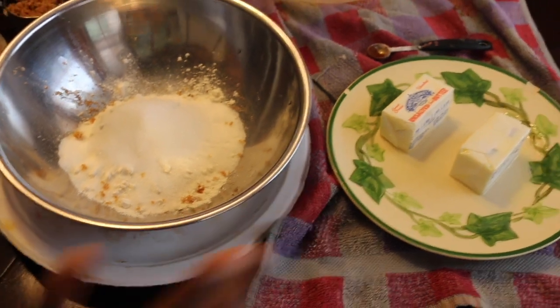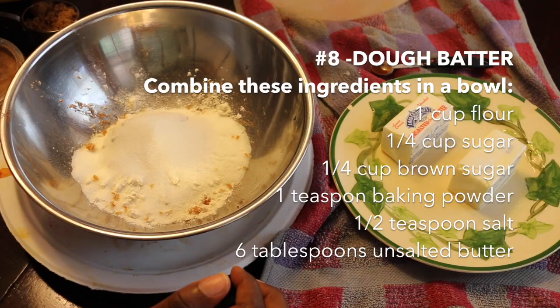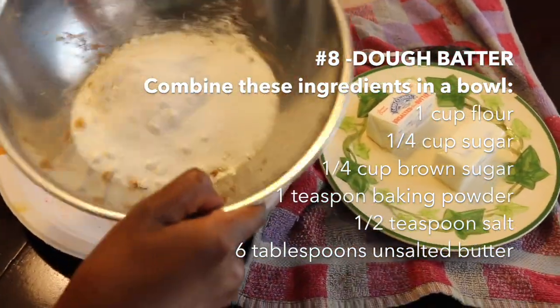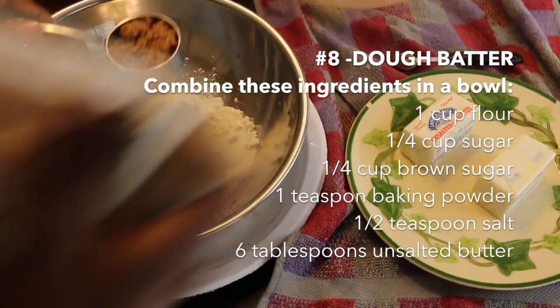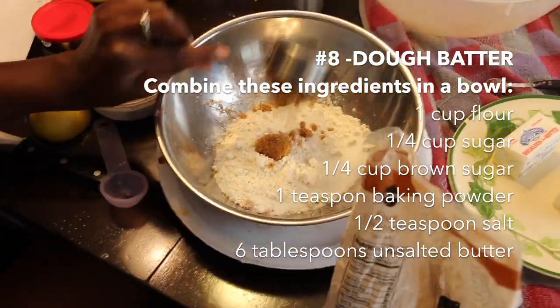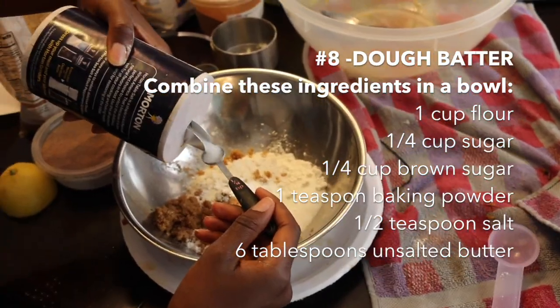While that's in the oven, we're going to prepare our batter to go on top. I added 1 cup of flour, 1/4 cup white sugar — those are already in the bowl — and now I'm going to add 1/4 cup brown sugar. Then 1 teaspoon of baking powder and 1/2 teaspoon of salt.